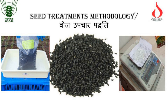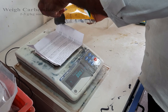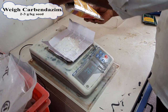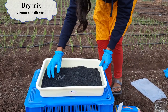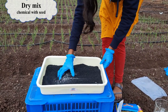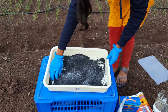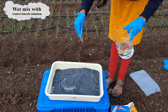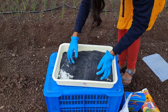Coming to the seed treatment procedure: place the seeds in a tray. Carefully weigh the required quantity of fungicide. Spread the fungicide over the seeds and mix it well.